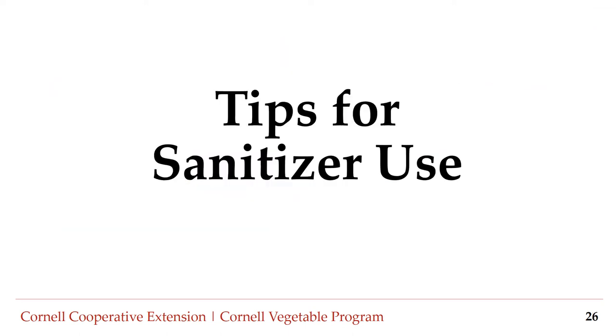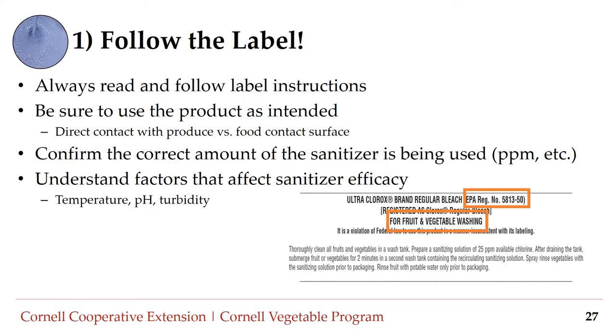Whichever sanitizer you choose, it is important to understand the different factors that impact sanitizer efficacy. Number one: follow the label. Always read and follow label instructions, paying particular attention to how the product is intended to be used — for example, in direct contact with produce versus on a food contact surface. Identify the appropriate concentration required for the intended use, typically measured in ppm (parts per million). Understand how different water variables such as temperature, pH, and turbidity can impact sanitizers.